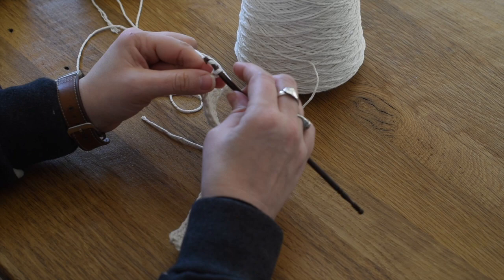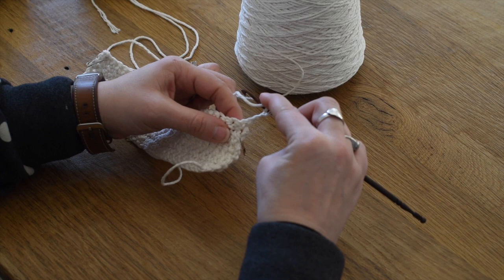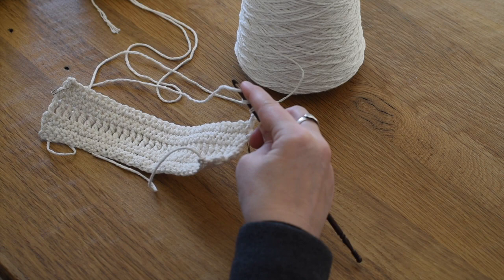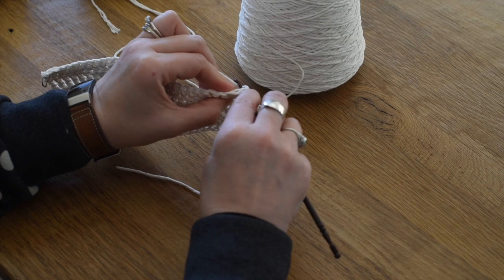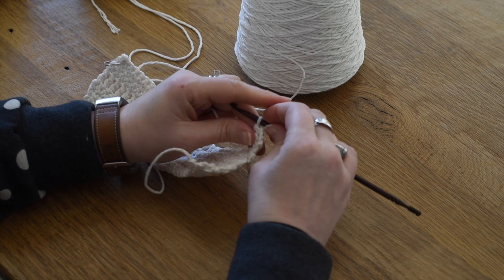Just to clarify - when you're looking at different crochet books, the stitch names are different between UK and US patterns. The UK calls the treble stitch what we call the double crochet in the US. That was super confusing for me at first - I was excited about learning a new stitch and I was actually doing the same stitch, just called a different name.